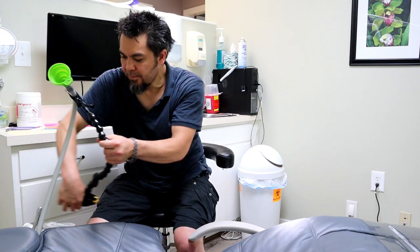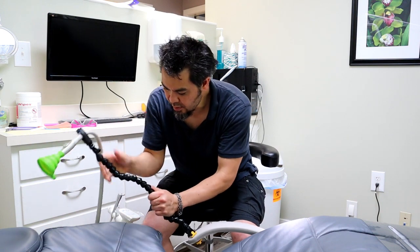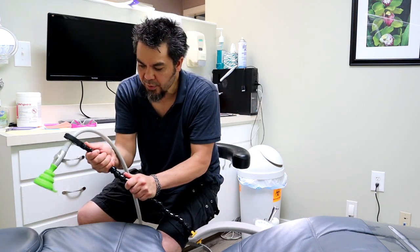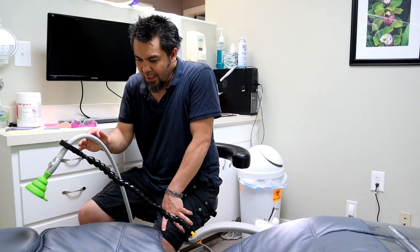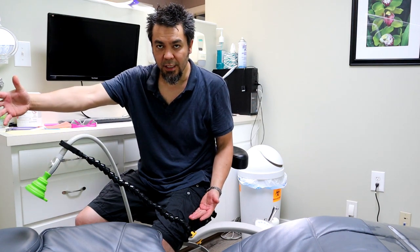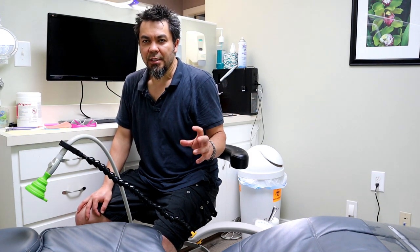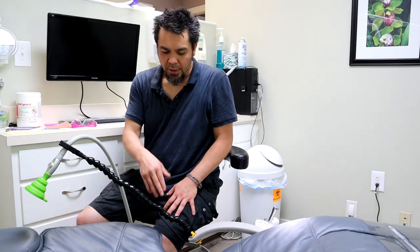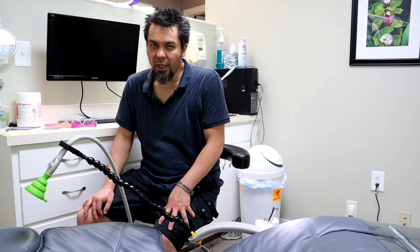Another attachment point to try is the armrest. On this particular chair, that's not a bad option and it's about in the right position. Depending on where the patient's head is, it may not go far enough back — we do sell extensions to extend the PLAMP further, but there's a limit to how much you can extend it. In my opinion, using the mic stand is a better option than extending, because you can guarantee it will work. But the armrest will kind of work in some cases.